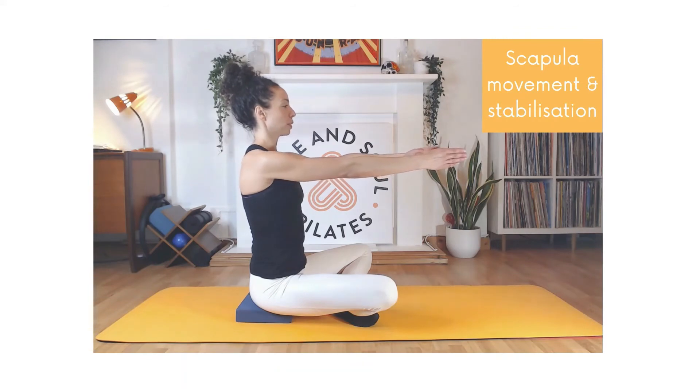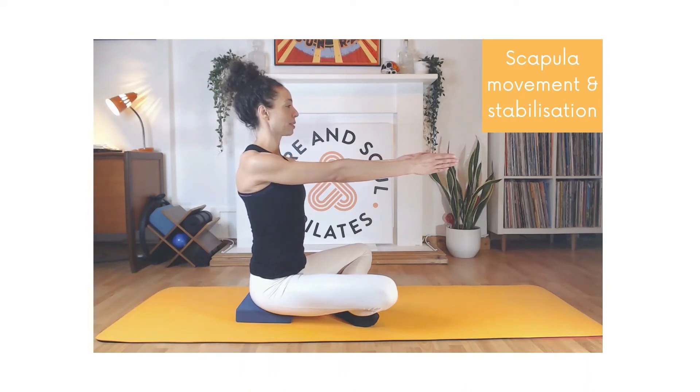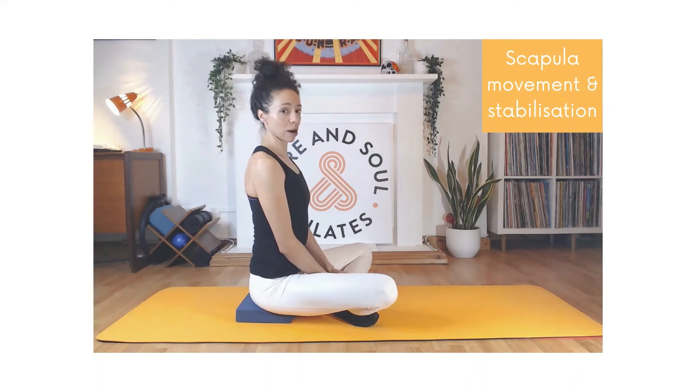Keep going with this movement — it's a very small one. We're just isolating the muscles that both protract and retract the shoulder blades. Check that you're not moving your spine, there's no tension in your neck, and your shoulders are dropped away from your ears. Now just return your shoulders back to neutral — in between those two positions — and then lower your arms down.